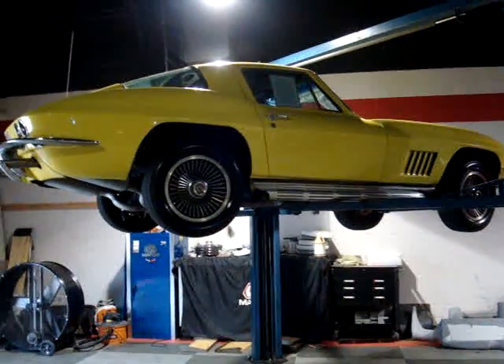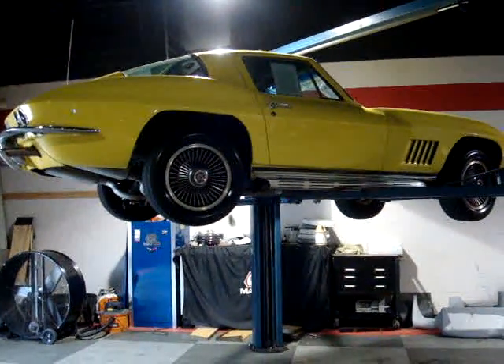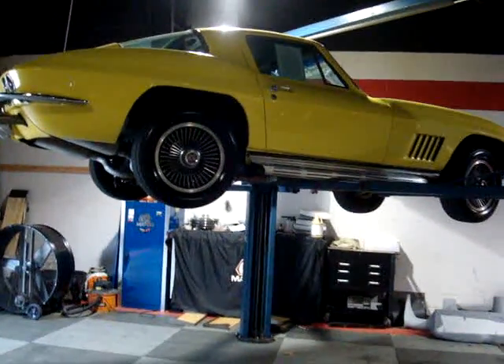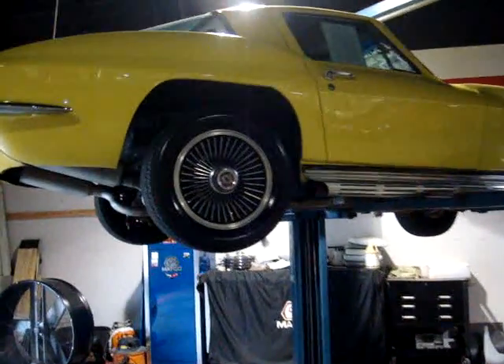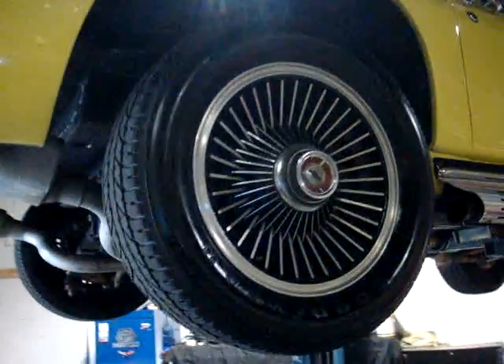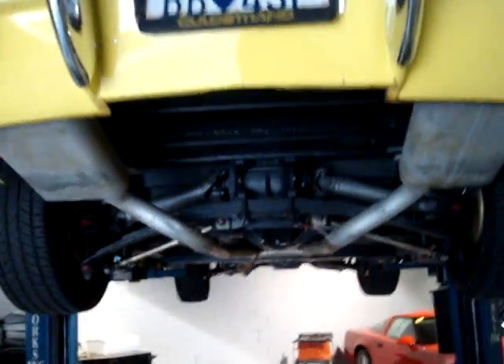This is a video of the 1967 Corvette, the fiberglass flyer, and I've got it up on a rack so we can see underneath, just to get a good idea of what some of the underneath components look like.